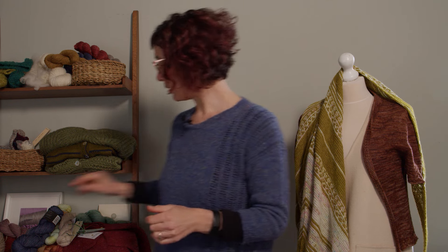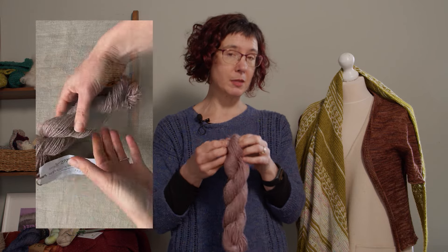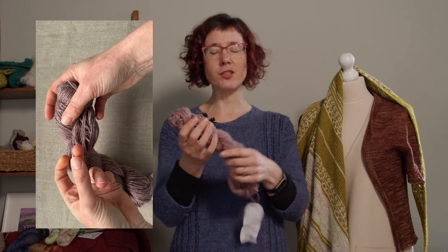The third and final category is sport weight. This is My Newer Sport, which is a little bit heavier or thicker than four-ply — it almost veers into a light DK weight yarn. In terms of needle size, you're generally moving up from 3.5 millimeter needles up to about 4 millimeter. You're less likely to knit this very loosely and block it out aggressively; it's generally knit at a gauge that gives you a nice consistent even stitch gauge and a nice tension — not too thick, not too thin.